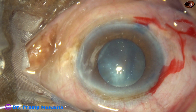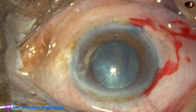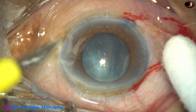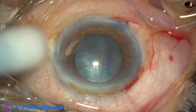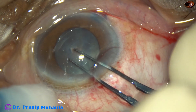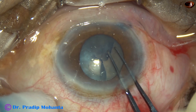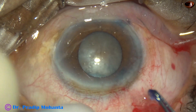Now is the time to do capsulorhexis and I am going to do it with the help of the Utrata forceps. One more side port is made on the left side of the main incision. Here goes the Utrata forceps. A capsular tag is raised by the tip of the Utrata forceps and guided in such a way that it just goes beyond the pupillary margin so that we get a rhexis a little larger than 4.5 mm.